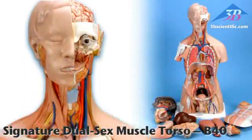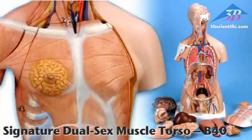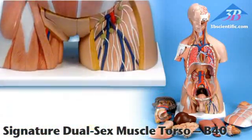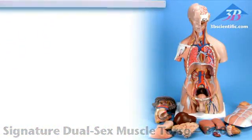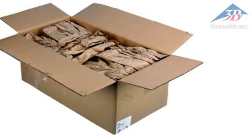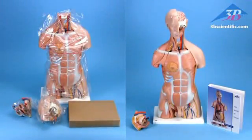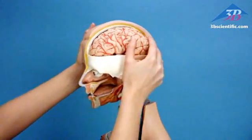Dual sex muscle torso with 31 parts, item number B40, is part of the signature series of torsos from 3B Scientific. Secure packaging prevents damage from shifting during shipping. Includes 3B torso's teaching guide in binder and on CD-ROM.